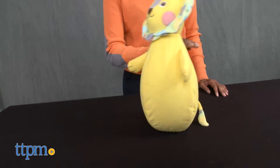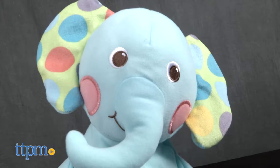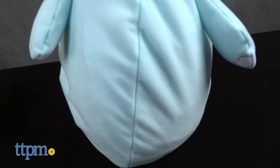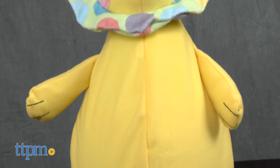The Rollie Bops have a sturdy base in addition to the inflatable body that helps it wobble back and forth. The elephant and lion have a high quality look and feel with embroidered facial features. The fabric shell is machine washable and the insert must be fully inflated for Rollie Bop to work properly.